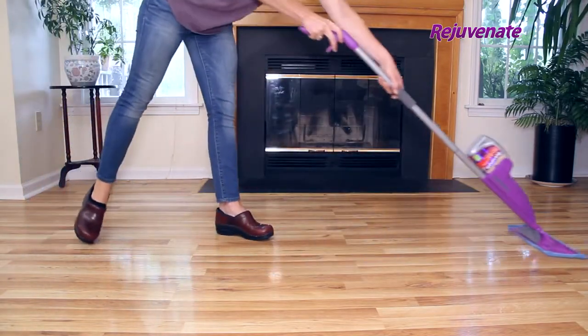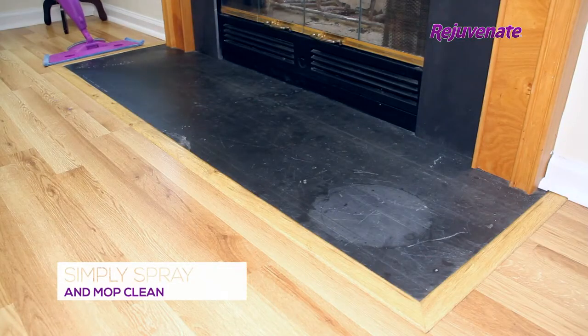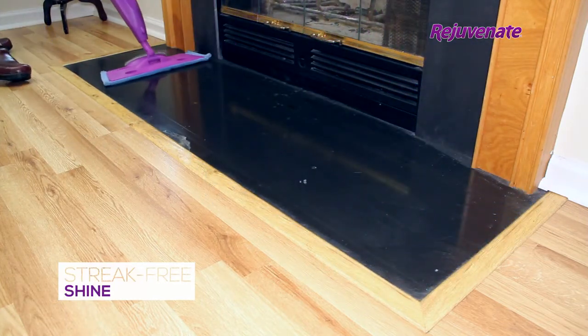It's strong enough to eliminate ground-in dirt and debris, yet gentle enough to use as an everyday cleaner. To use, simply spray the soiled area and mop clean. This residue-free floor cleaning formula will remove trapped dirt and stains, leaving a streak-free shine.